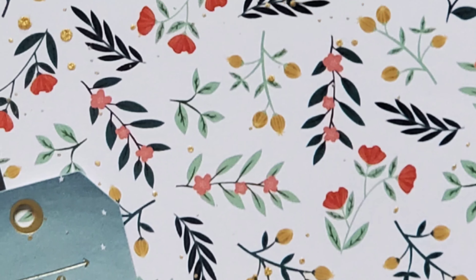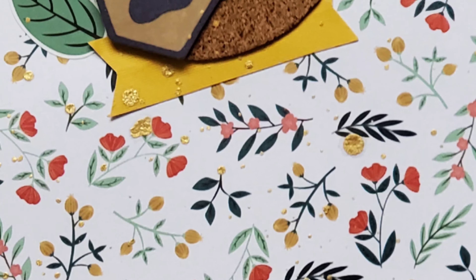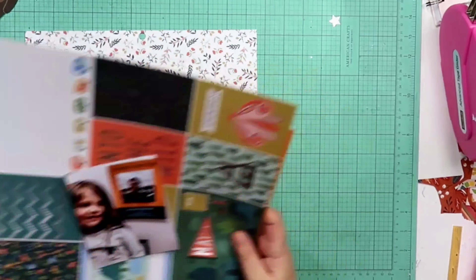Hey guys, welcome back to my channel. I am Becky. Today we are going to be doing a layout working with a 12 by 12 paper pad. This is the wilderness paper pad that is by Park Lane.